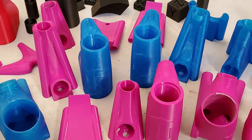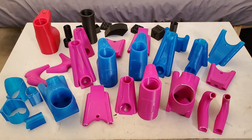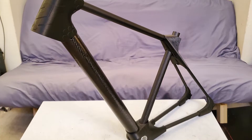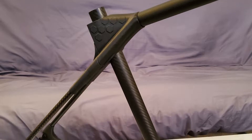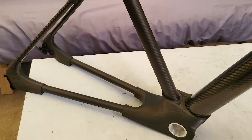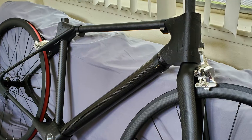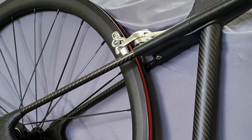Here are all the prototype parts that it took to get to this point. And now I can do a test assembly of the whole frame with the final parts. Everything is fitting together and looking great, except for the bottom bracket which didn't quite finish, so I will have to go back and reprint that.